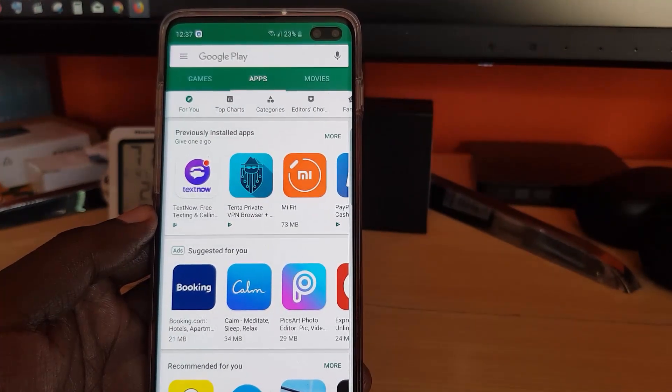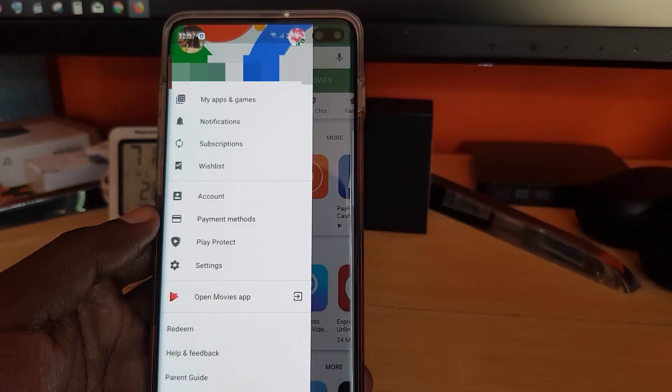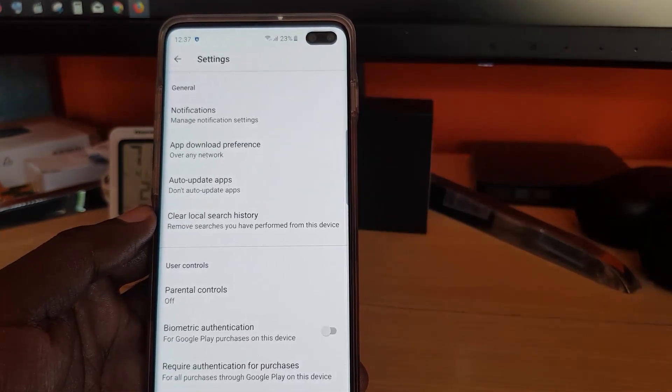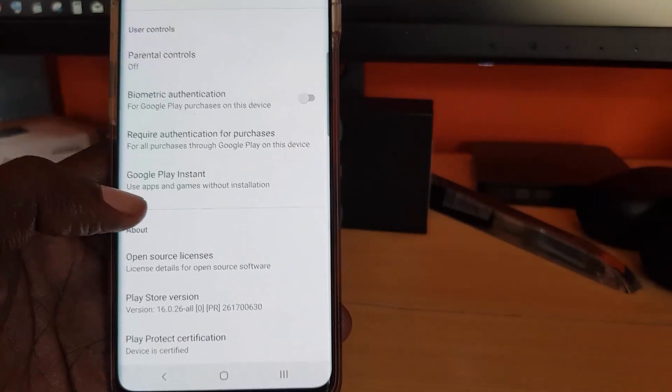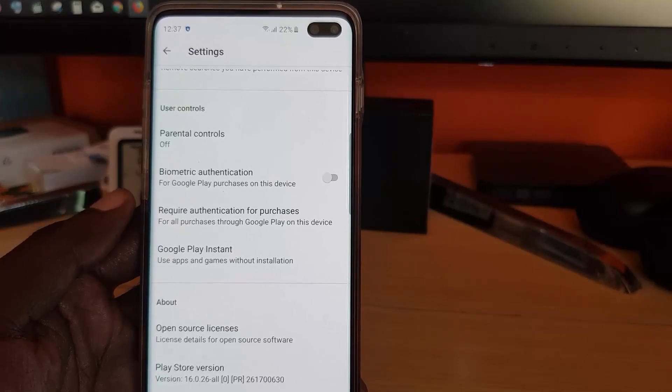Once you tap the three lines, go down to Settings. Once you're in Settings, scroll down and you should notice two key settings — by default they're both off.